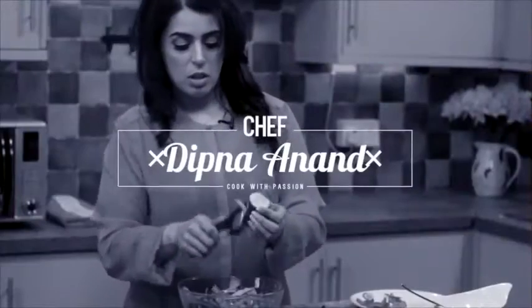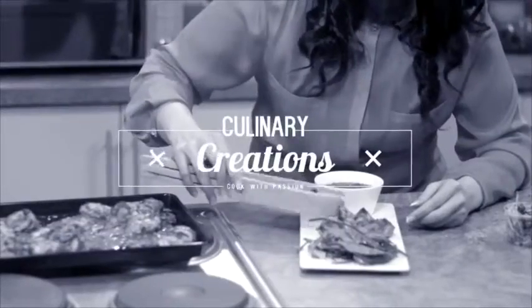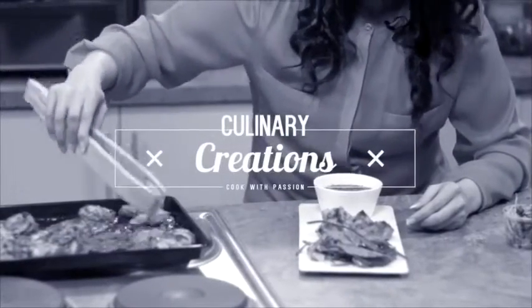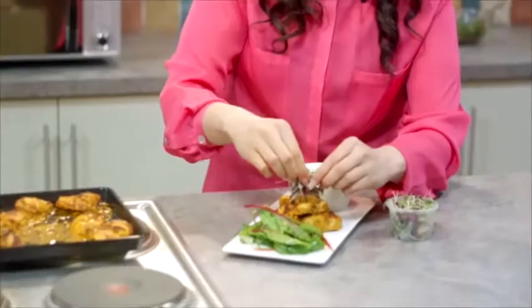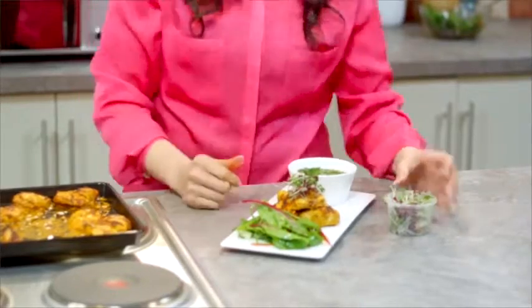This summer, meet Dipna and Anne. I grew up in and around a family of restauranteurs and chefs. Twenty-two minutes of healthy culinary creations, which will tantalise your taste buds — the Healthy Indian Cookbook. And lastly to finish, coriander leaf. And now I can dig into this delight.